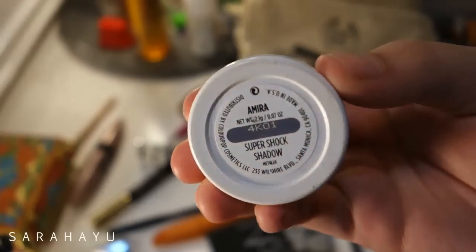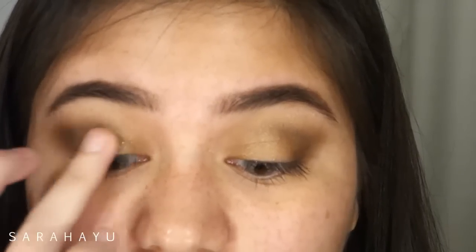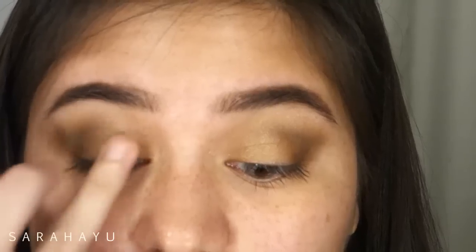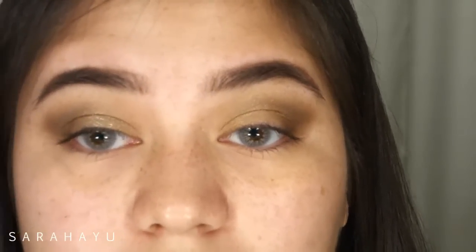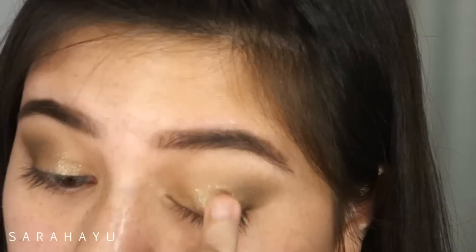Then I'm taking this super beautiful Color Pop shadow in the color Amira and putting it on top of my eyelids. This will give you a beautiful shimmery, glittery eyelid — especially when you close your eyes, it looks so glamorous.